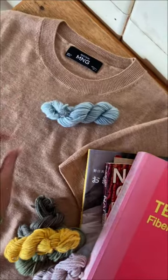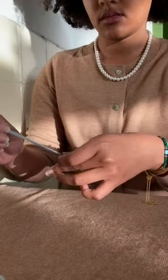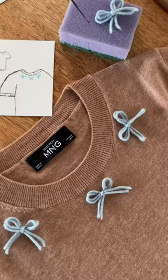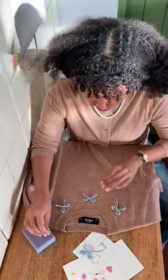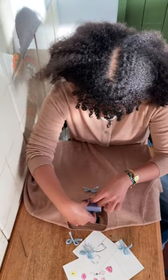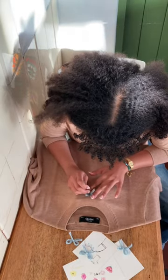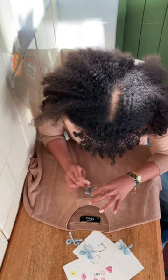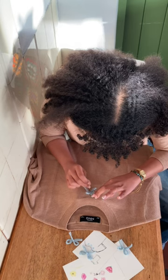The method I'm using is needle felting. This method can also be used to mend holes in knits. You need a felting needle, a sponge — I'm using an ordinary kitchen sponge — and yarn tied into bows. After tying the bows and placing them where you want on your garment, take the sponge and put it as backing, then use the needle to poke at the bows so that they adhere to your garment.